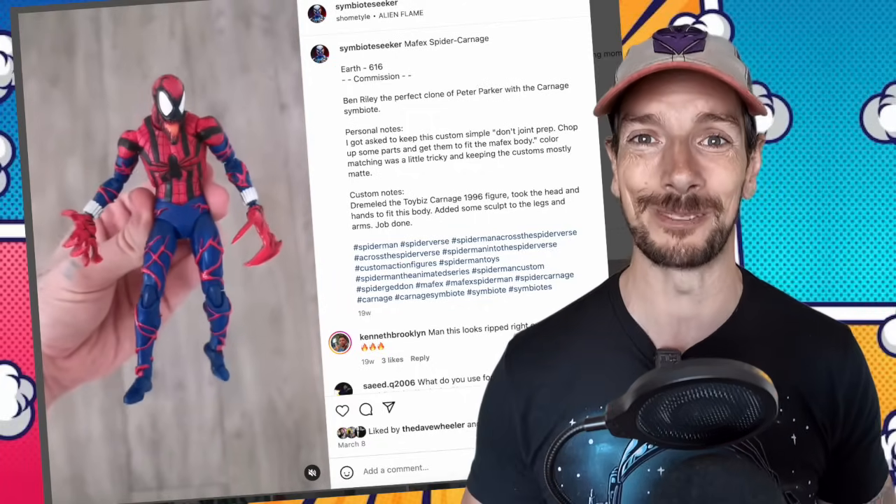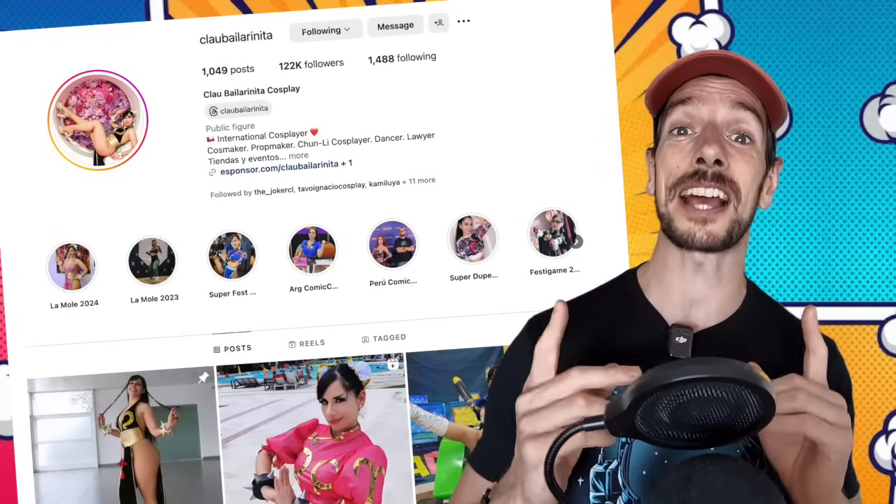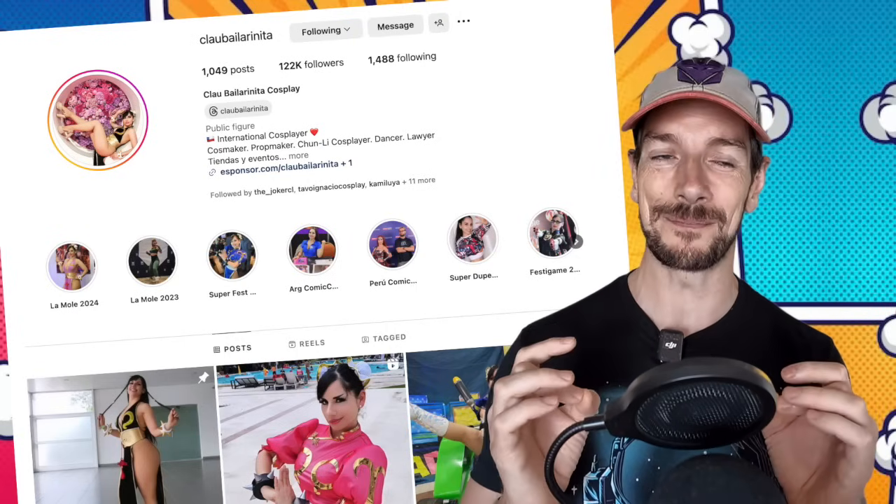Today's cosplay cover artist is Klau Balladarnita — she's awesome, doing Street Fighter cosplay, which is the first thing that caught my eye. I've always got a soft spot for that. There's a whole ton of stuff up on her Instagram page, so go give her a follow.